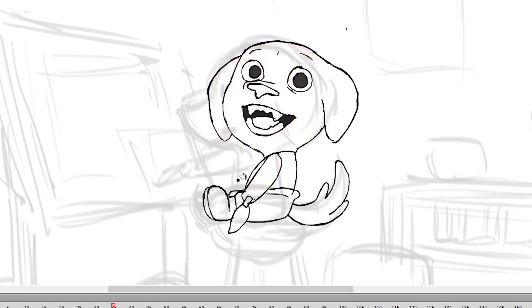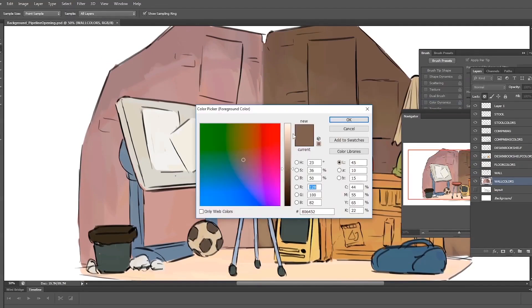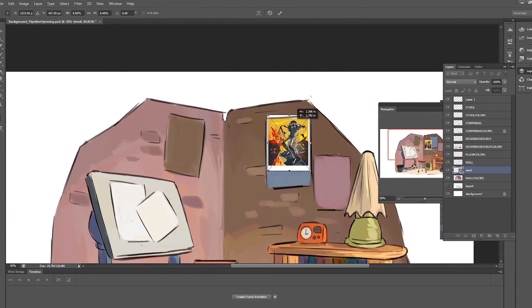Bonbon needs an environment to do this stupid little painting. Using the rough layout I made in the beginning, we'll finally clean up the props and sets in the background. We'll place them in separate layers, add our colors, and add extra little details. Oh yeah, we're doing this in Photoshop, by the way.